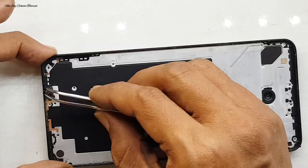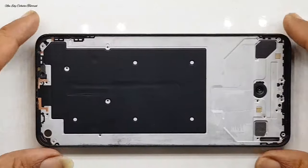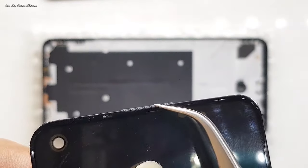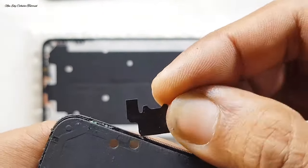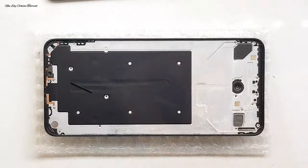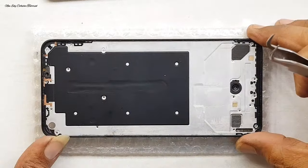Kita bersihkan dulu bagian sisa-sisa lem yang terdapat di bagian frame. Setelah itu kita cek jika sudah bersih di bagian frame, tujuannya agar proses pemasangan atau penggantian LCD bisa terpasang presisi dan rapat. Perhatikan di bagian penutup penyaring atau saringan speaker atas yang masih menempel di bagian LCD yang original — kita lepas dulu dengan hati-hati agar penutup saringan speaker atasnya tidak patah.